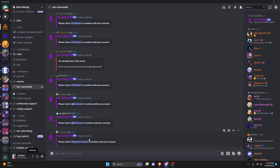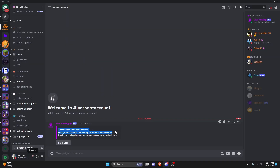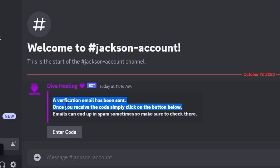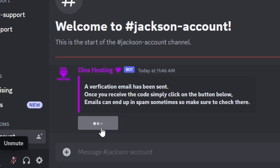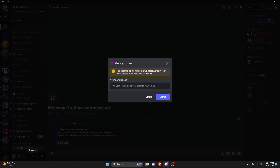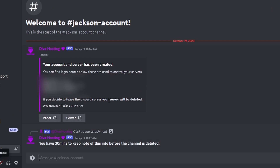Now that I've clicked submit, it's going to think and then give me an account tab right here, so I can go ahead and click on that. It's going to say that an email verification has been sent out, so go over to your email and get the verification code. Click on enter code once you have it and type it in — it's a code you cannot copy and paste, so just type it in from your email. Then click submit.